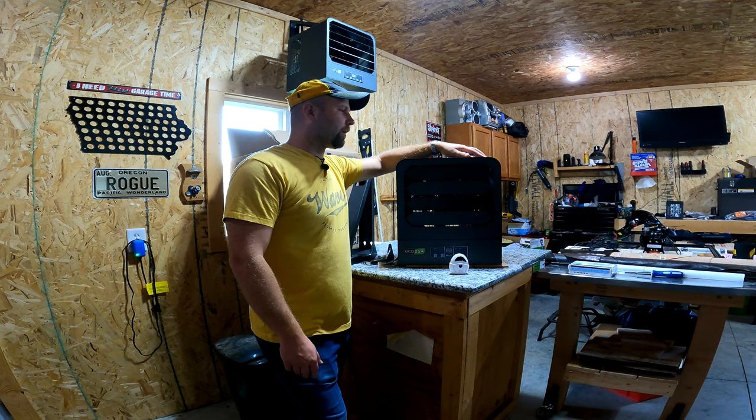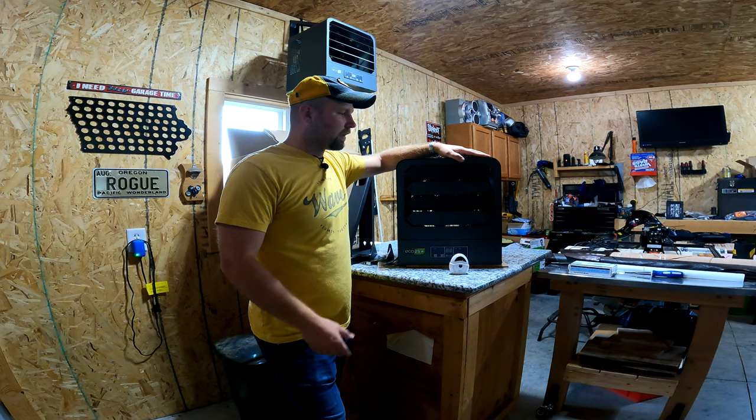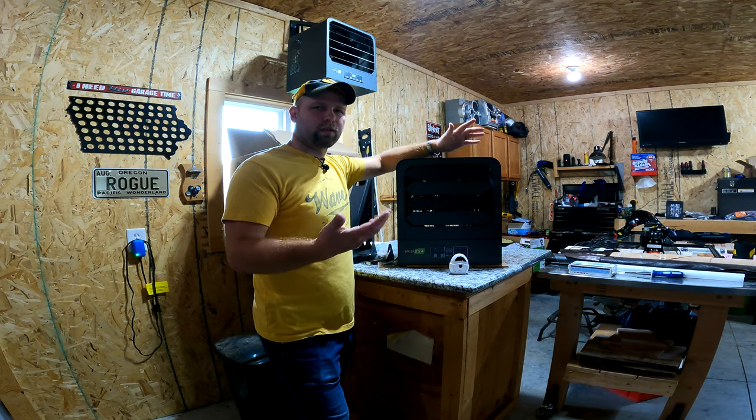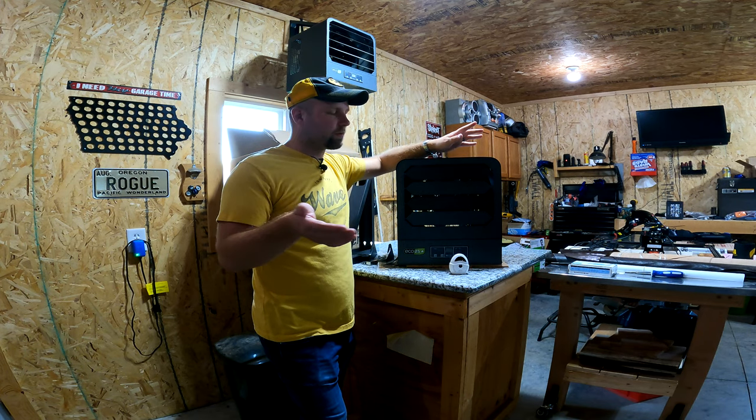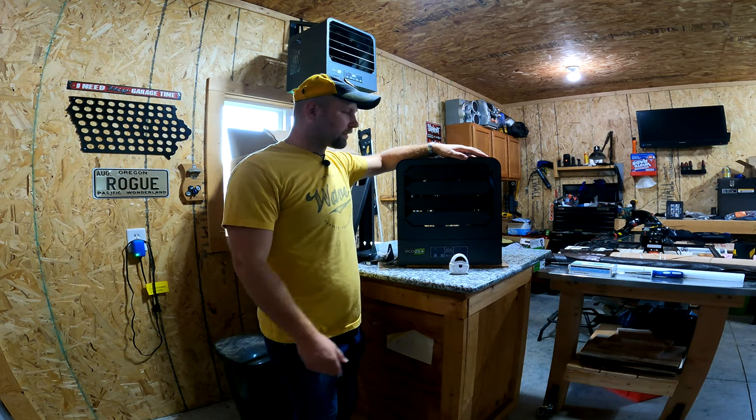I'm very impressed with how the Eco 2S works. If it weren't for working with King Electric to get this, I probably wouldn't be upgrading at this time. But it's great to get some of this stuff because my goal here is to learn some of this the hard way so you guys don't have to, and maybe you can learn something about whether this works for you or not.